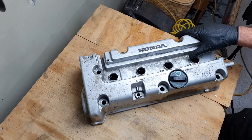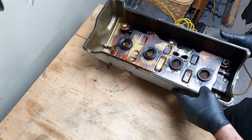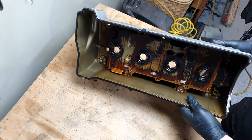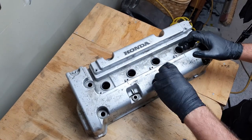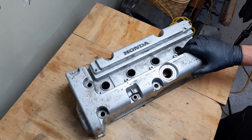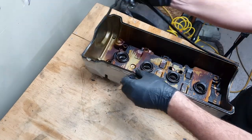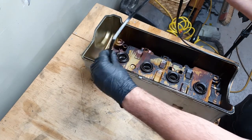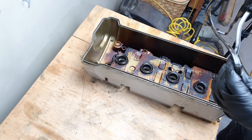Here we have a K24 valve cover. We are going to be painting it. I'm not sure if I'm going to use paint stripper on it yet, but the first thing we're going to do is just remove any of these plastics — so oil cap and rocker cover gasket. This one actually feels like it's been replaced quite recently, so I'm going to reuse it. It's still quite soft.